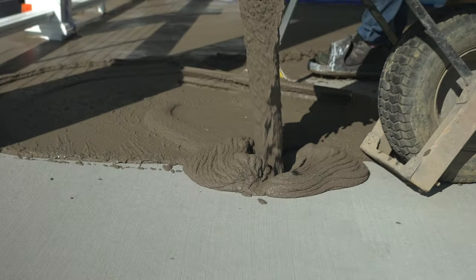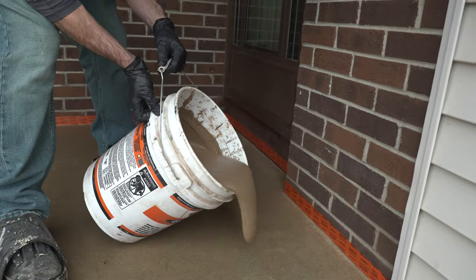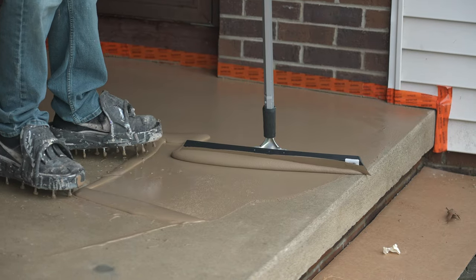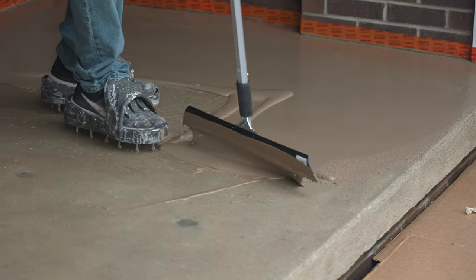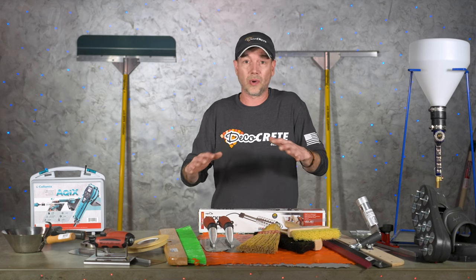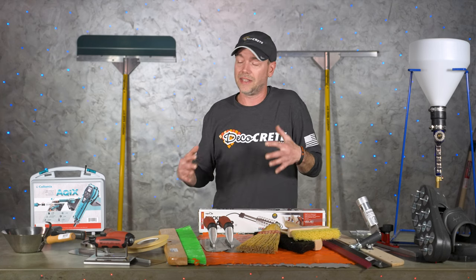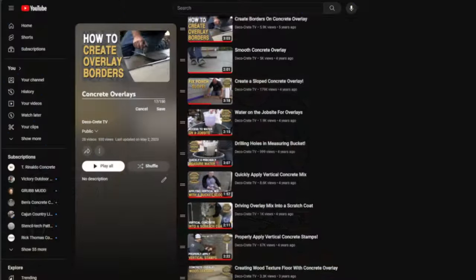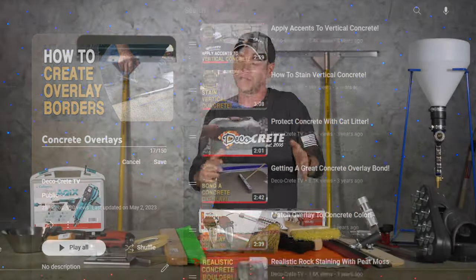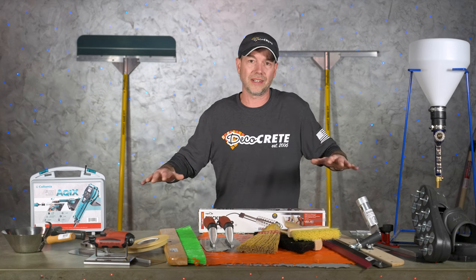Concrete overlays have been around for a long time, but I meet a lot of contractors who have been pouring decorative concrete their whole life and still haven't got into overlays yet. This can be for a few different reasons — some people are just too busy pouring full depth concrete, others have a misconception that overlays don't hold up long term, which is definitely not true. But the most common answer is that people just don't know where to start. We already have quite a few videos and an entire playlist dedicated to concrete overlays on our channel, so check that out — this video is really all about the tools it's going to take to get started.